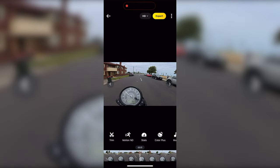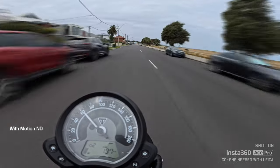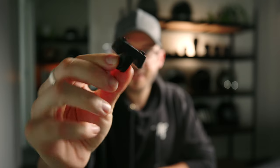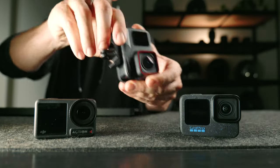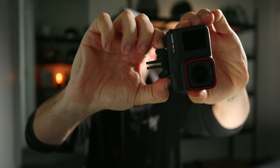If you don't have ND filters, you can apply Motion ND in the Insta360 app for an AI-generated motion blur effect. The quick release system is very handy — you don't realise how handy it is until you don't have it. Stick that in the bottom, boom, that is not going anywhere. Locked in nice and tight, and then you just squeeze and away you go.